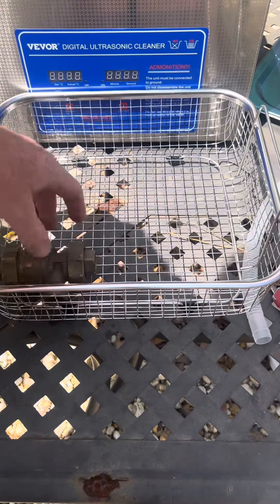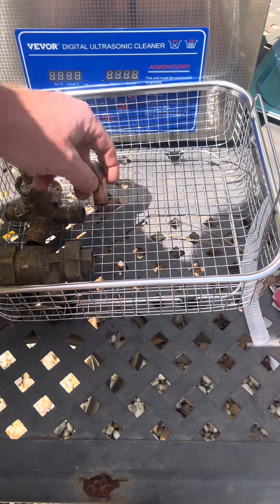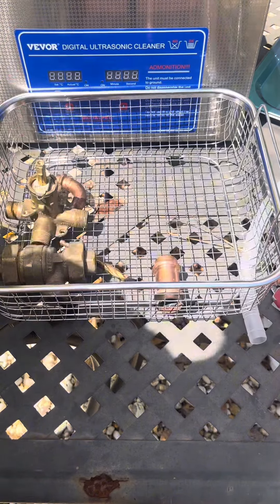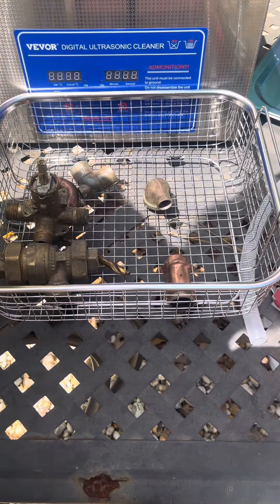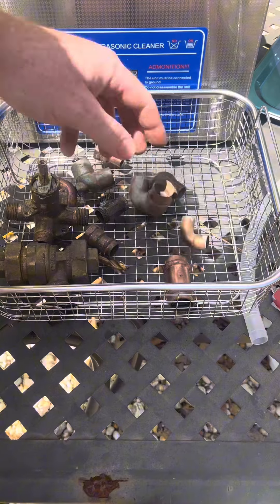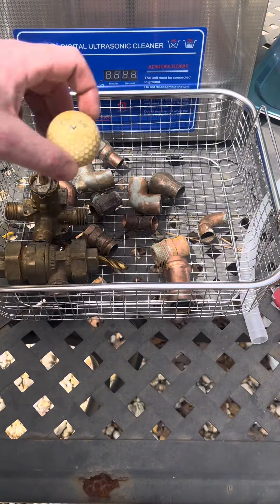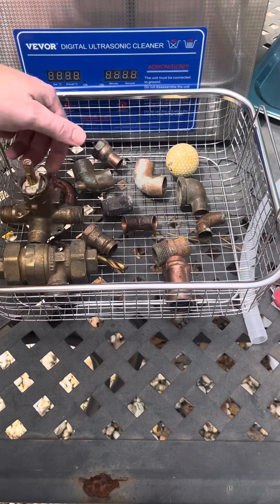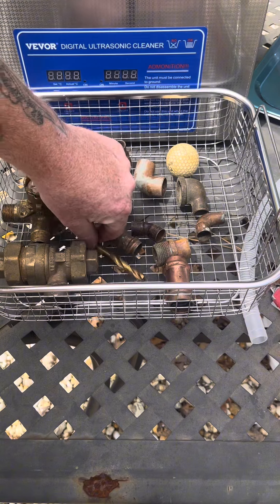I'm told this thing is good for jewelry. I'm going to try and put some brass and copper fittings in here. I've got a bunch of pro-press fittings that are sort of messed up on the inside. We've got a drill bit. This drop here looks like it was unsweat — it's got some pipe on there. I'm just experimenting at this point because I don't really know how this thing is going to work. I'm going to throw a golf ball in there too — let's see what happens with that. You have to separate everything because they can't be touching each other. There are a bunch of little bubbles that are supposed to clean this stuff off, and if it's touching, the bubbles can't get into all the creases.